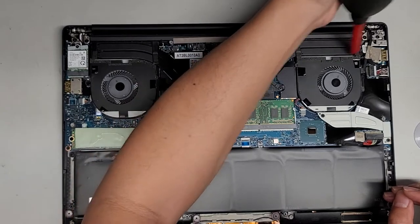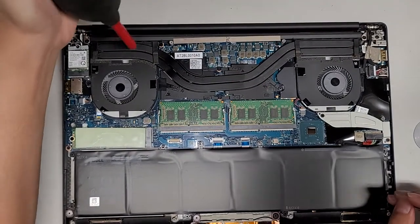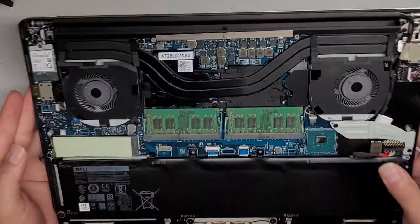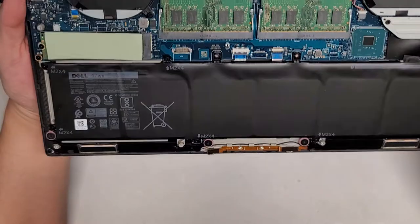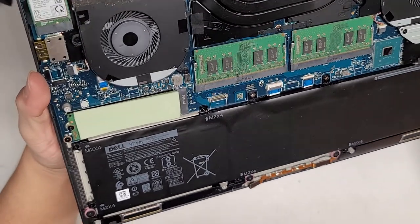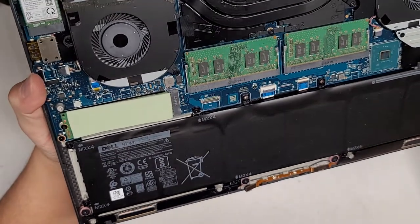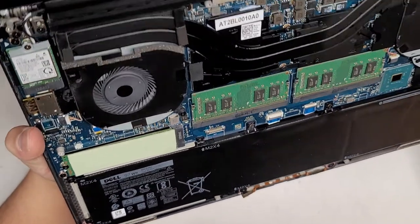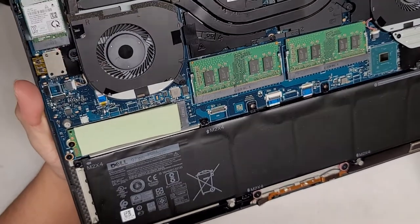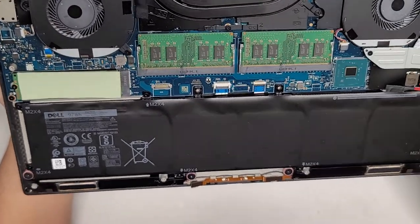Let's get into the little cracks here and take a look. I actually worked on this model before to repair the fans. But again, I don't see anything that looks like any sign of burning, and I don't see anything weird.